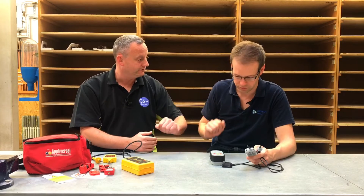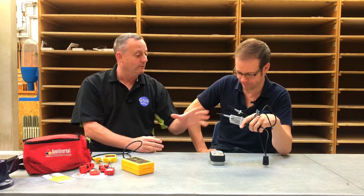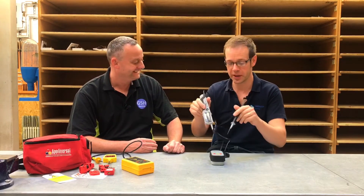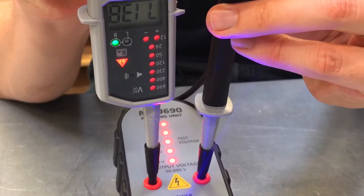Once you've been out and proved a circuit is dead, you can't just start work and forget about the proving unit. We need to come back and retest. There's a possibility your voltage indicator could have stopped working between the initial test and checking for live — it might have broken, and you could think the circuit is dead when actually it's live and the tester is broken. I call it a 'testing sandwich': prove the tester works, test the circuit, then prove the tester still works, so you can be confident the circuit is genuinely dead.